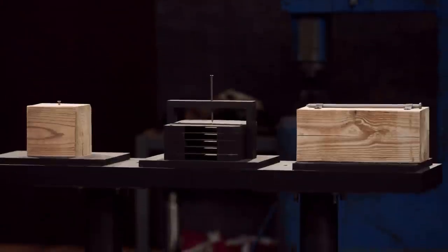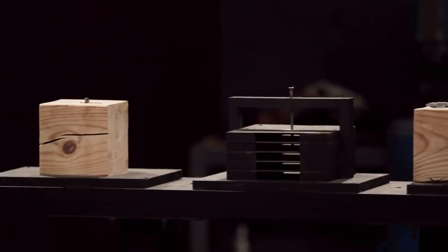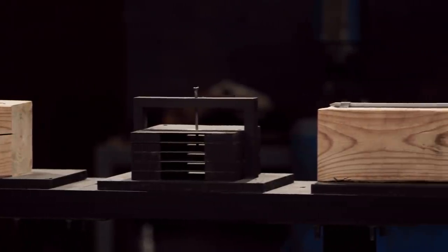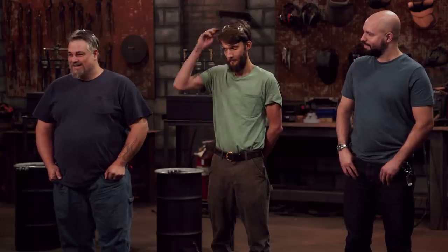Smiths, welcome to our strength test. I'm going to take each of your multipurpose blades and I'm going to pry, hammer, and chop into these nails and spikes. I want to see what they're going to do to your blades. I'm not too concerned what your blades do to them.